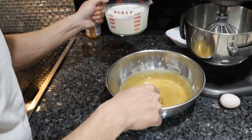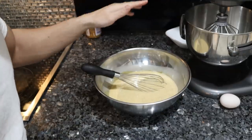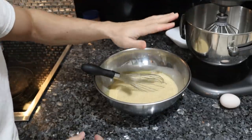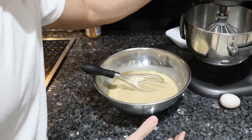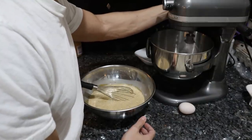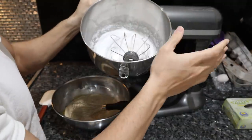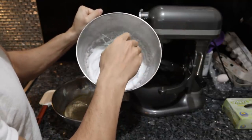One cup of cream, two cups of milk. Now that everything besides the egg whites is mixed together, we're going to let this sit, let the flavors macerate, let that salt season everything. Meanwhile, the egg whites are going to whip to stiff peaks. This takes about five minutes in the stand mixer — probably the same amount of time if you're whisking, but it's a lot more labor.